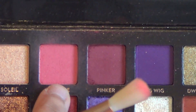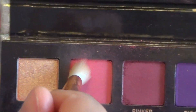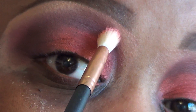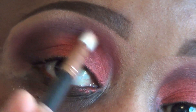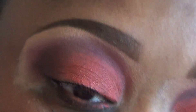Now Jackie took her pink shade Supreme — it's a really pretty pink shade, so pretty. She took a brush similar to this and placed a little bit of that pink shade onto her brush and popped it right into the inner corner, bringing it up a little bit. It's a crazy combination but it ended up looking so good together.